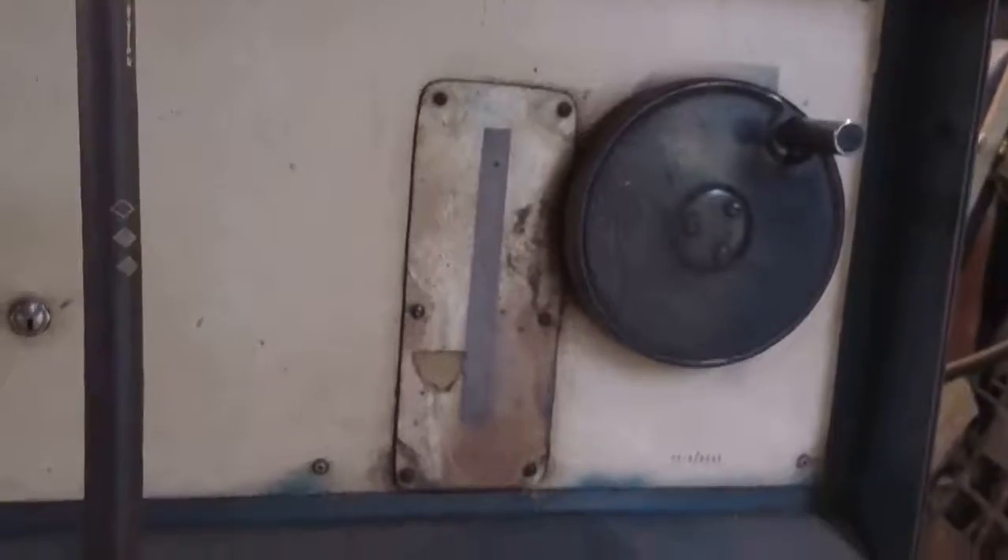For such an old welder that runs at 100% duty cycle on single phase, I'm rather impressed. It works pretty good. Anyway, catch you later.